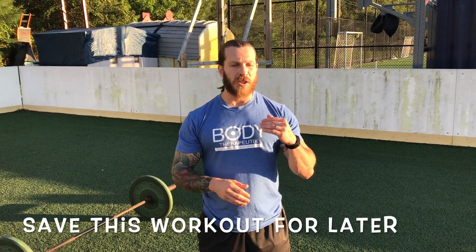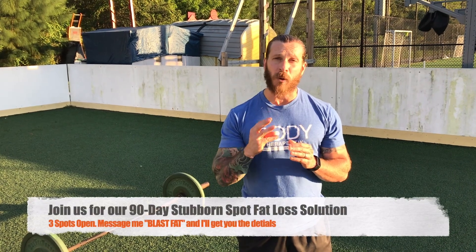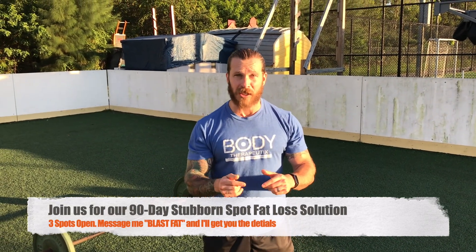Go through this workout and let me know what you thought. Give me a rating on a scale of 1 to 10 — 1 being the easiest, 10 being the hardest — and reach out to me. That way I can point you in the right direction with harder or easier variations. And if you're ready to get the rest of these workouts done for you, plus the nutritional piece and the coaching piece so you can finally transform your body, it's time to take action. We're taking on 3 more people for our 90-Day Stubborn Spot Fat Loss Solution program. Message me today and say 'blast fat' — I'll get back to you with more info. Have a very healthy and happy day.